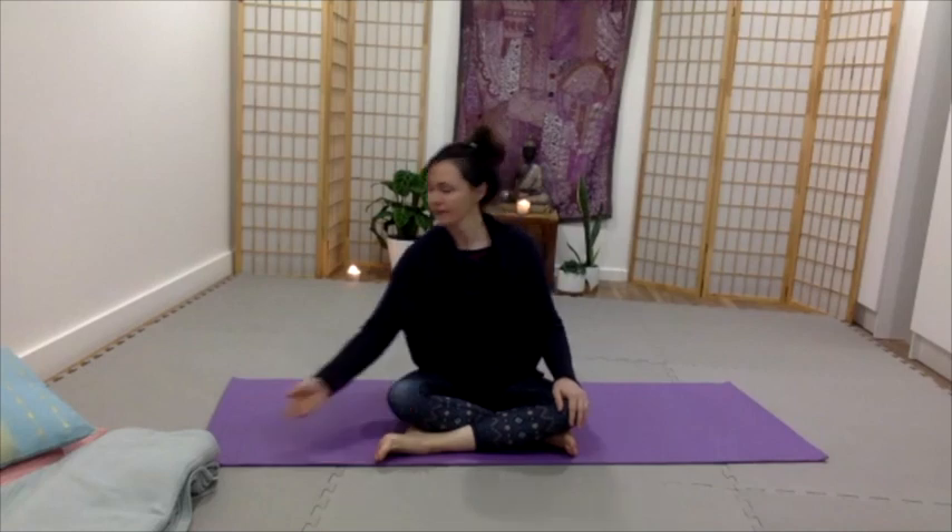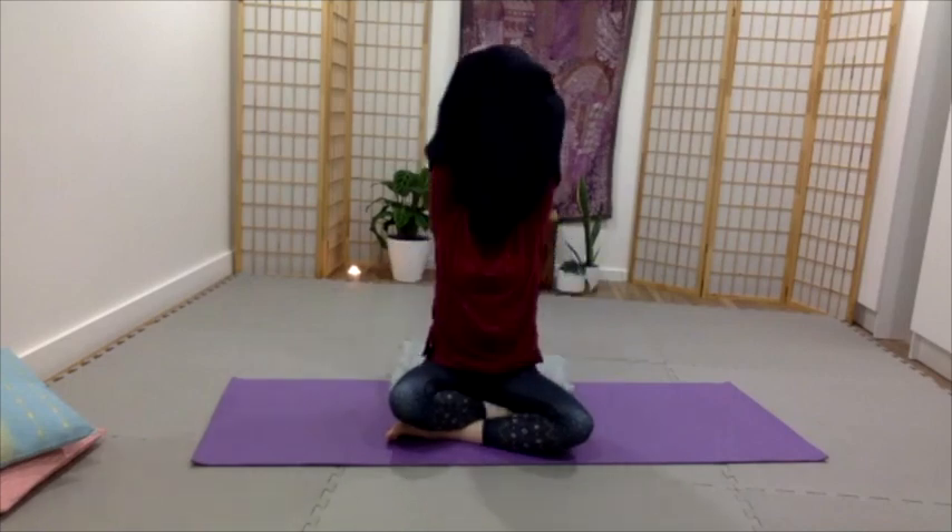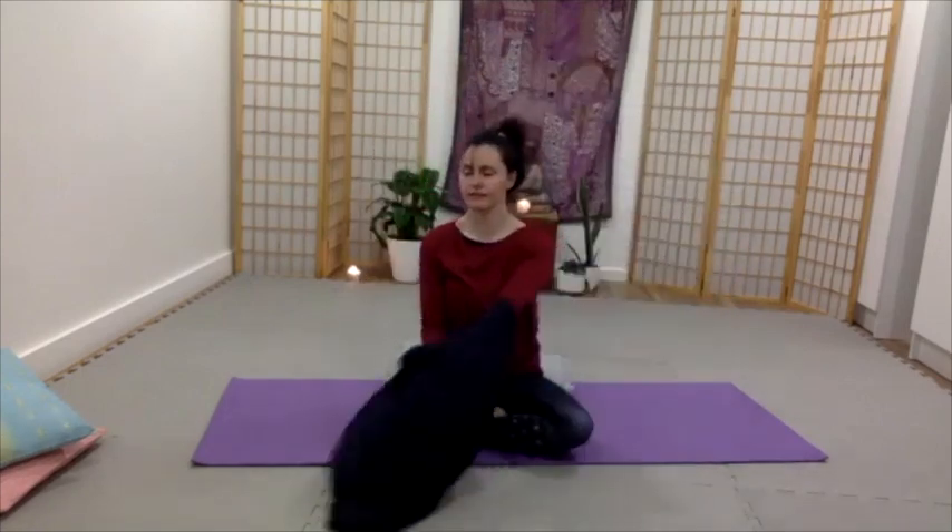This is a really calming, re-balancing breath practice. Please use any supports that you want. You can sit on something. I do like sitting on something firm. Make sure you're super comfortable, the right amount of warmth or coolness, not restricted in any way.